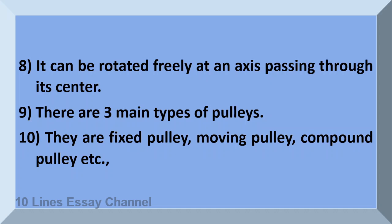They are fixed pulley, moving pulley, and compound pulley.